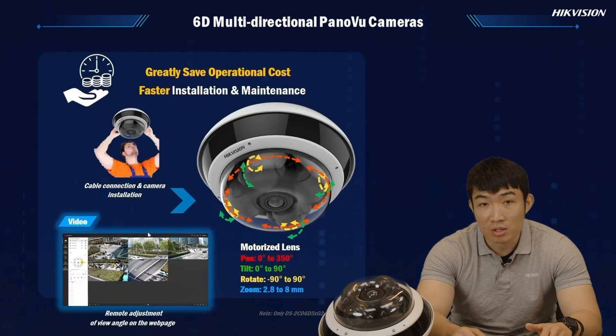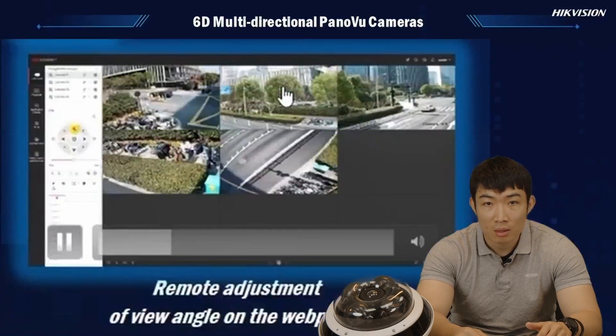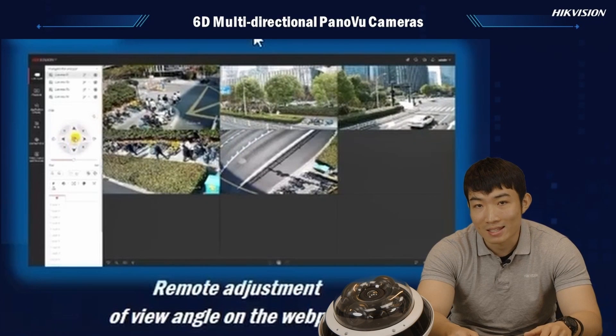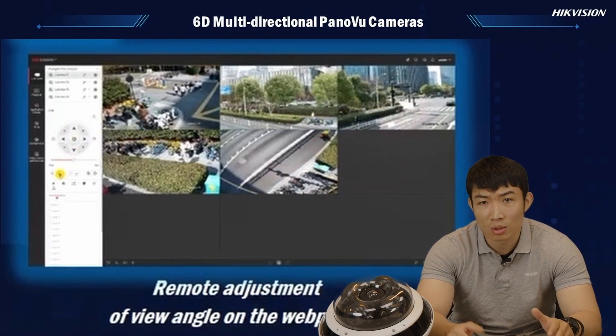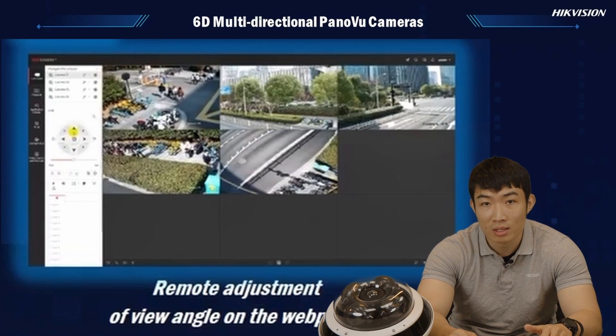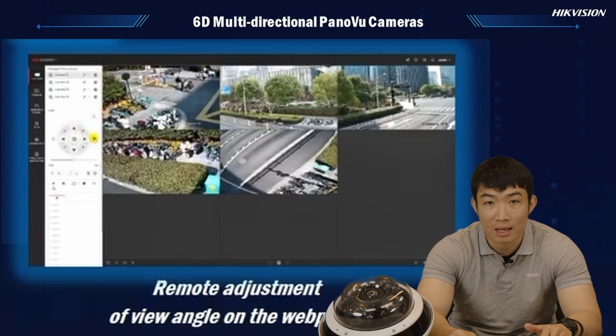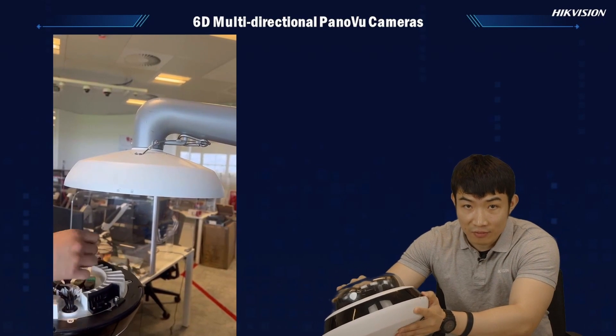You can already imagine the labor cost from it. As a manufacturer who always shares the same concern with our installers, we made things much easier by making all lenses inside the bubble remotely controllable. So installers could simply fit the camera on the mount, and the rest of the settings could all be done through the laptop.